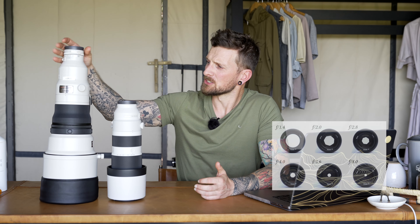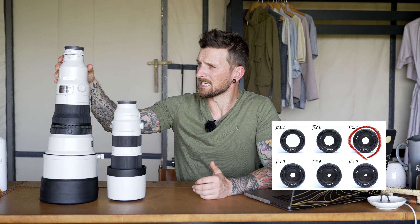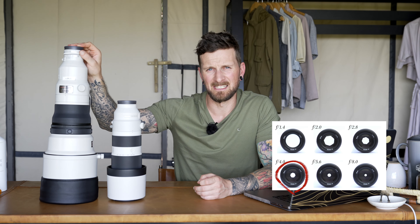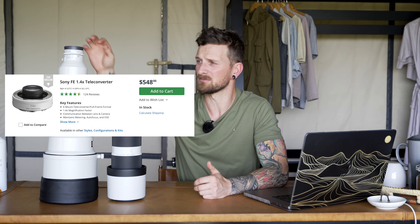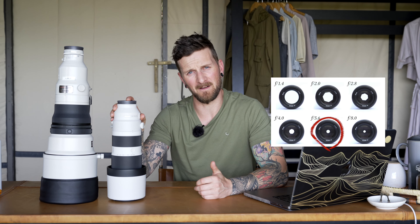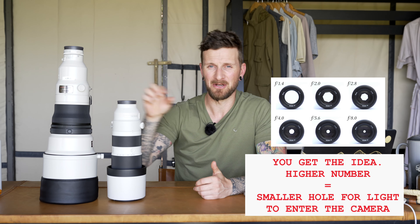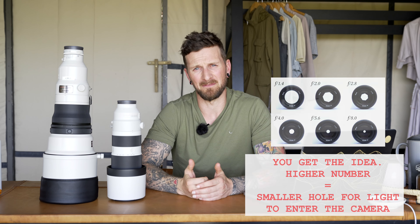In more detail: with the 400mm I can shoot at f/2.8, or add the 1.4x teleconverter to shoot at 560mm at f/4 — to me that's an ideal combination, costing an extra four or five hundred dollars. In comparison, the 200-600mm shoots at f/5.6 at 200mm or f/6.3 at 600mm. Adding the teleconverter to the 200-600mm allows shooting at a whopping 860mm, but the aperture drops all the way to f/9, which is really not ideal for low light situations.